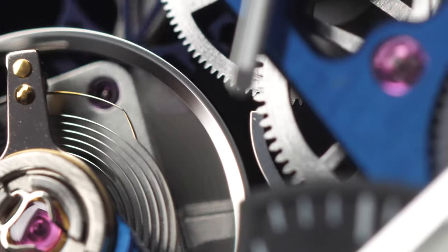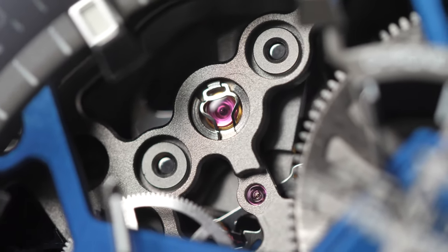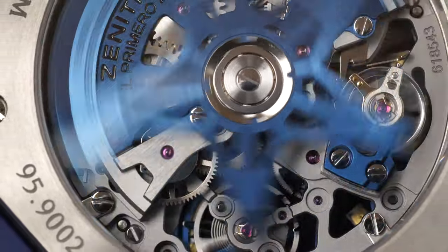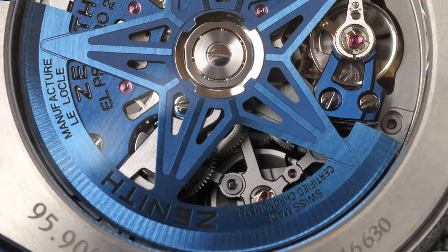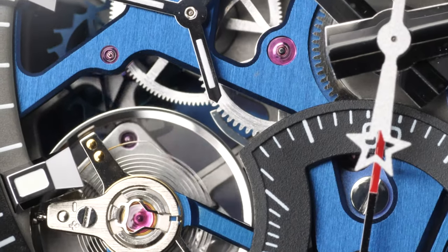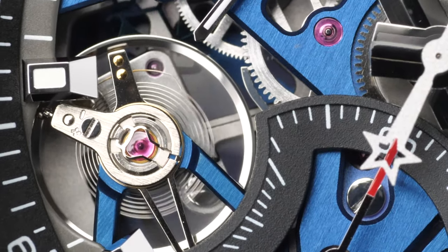For Zenith to make this watch as accurate as possible, the El Primero 21 movement comes with a double chain structure. This structure essentially means the time display and chronograph each have their independent mechanisms equipped with their own barrel and high frequency escapement. The individual mechanisms allow the chronograph to oscillate at a staggering 50 Hz at a rate of 360,000 vibrations per hour — visible through the case back — while the time display caliber operates at 5 Hz at a rate of 36,000 vibrations per hour, displayed at the seven o'clock position.